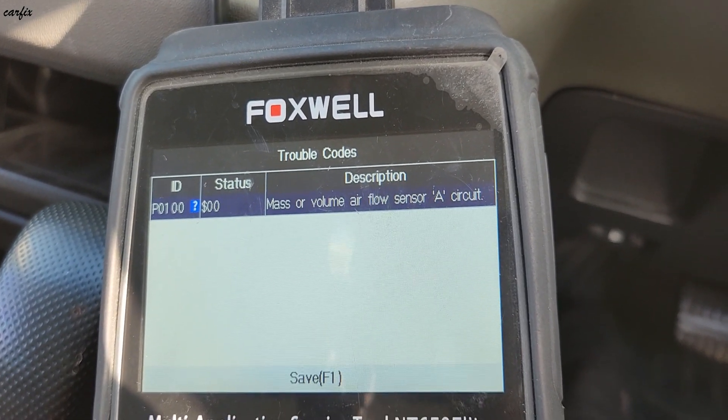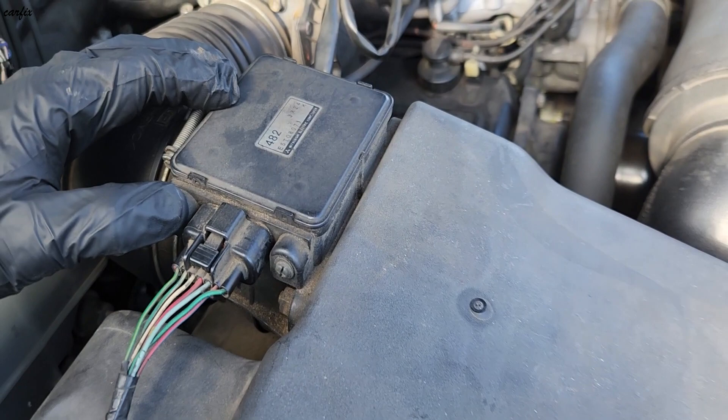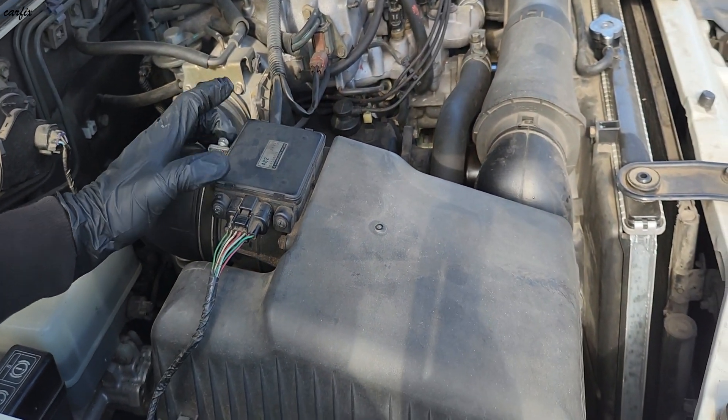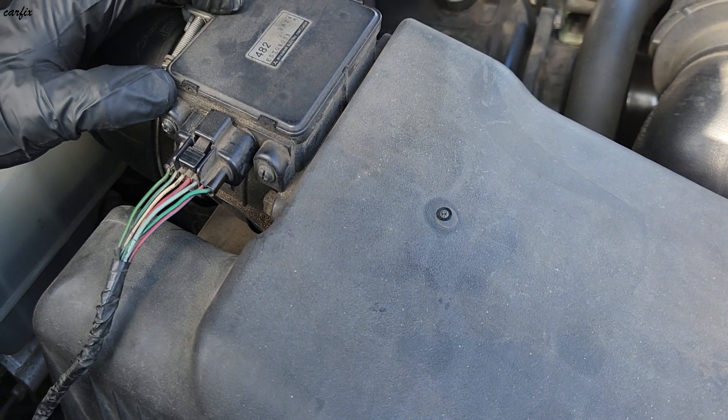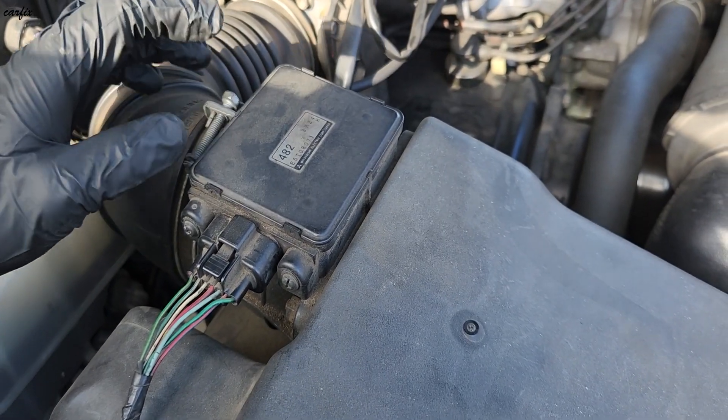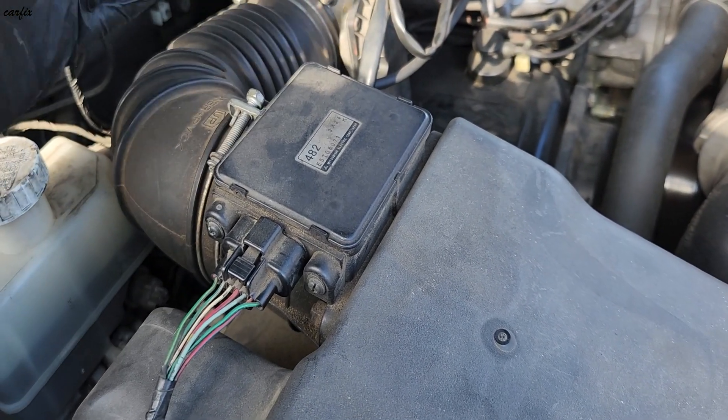You can see the code is P0100 — that's a mass air flow sensor circuit fault. So that's the code we have to follow up. Here's the mass air flow sensor for this car. This sensor has an internal fault and that's causing the car to get that rough idle.